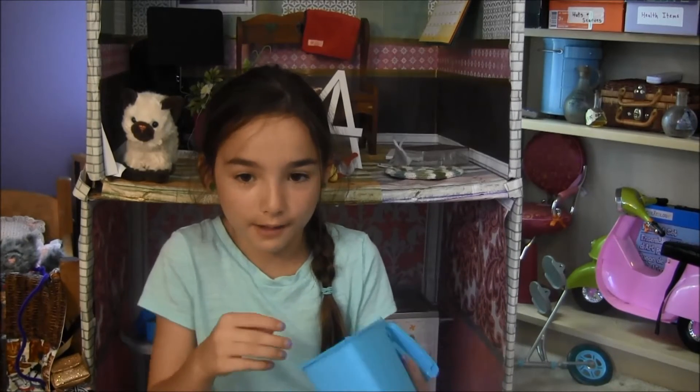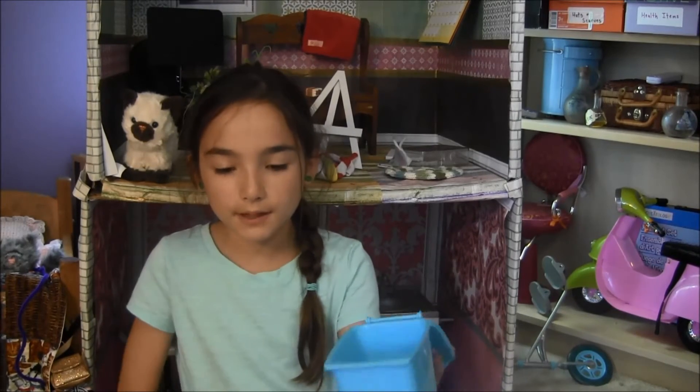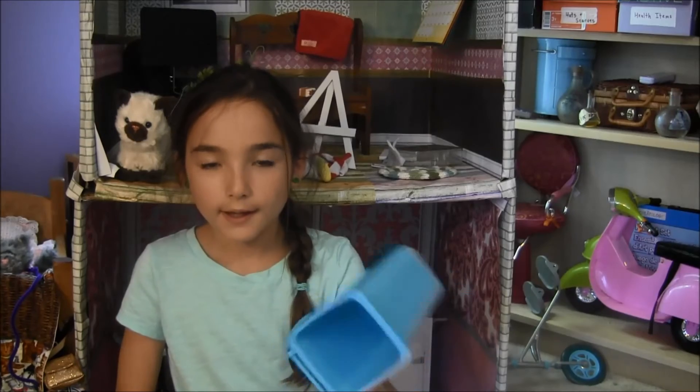You want to fill it in with cotton obviously, then put a few of them in your trash can and you're done. Now your dolls have trash that they needed to throw out.